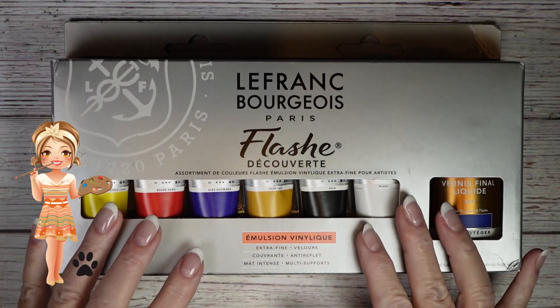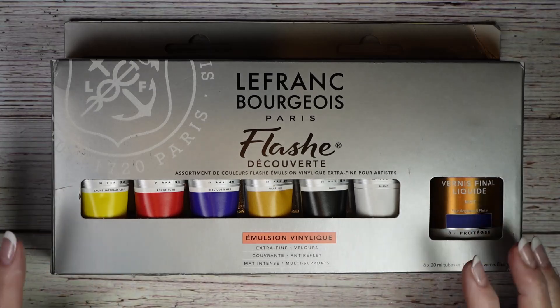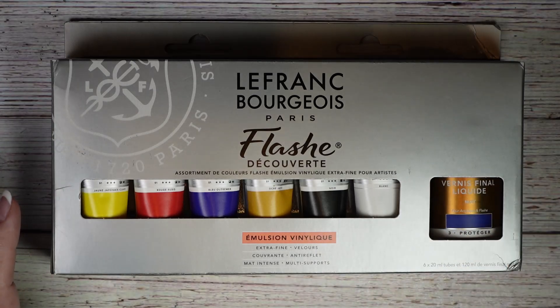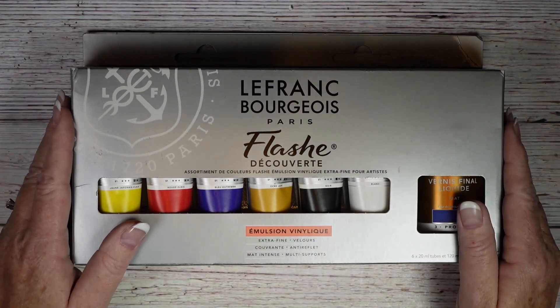Hey there! Wendy here with Jazzy Doodle Designs and today we're gonna do my November haul. And guys I got a lot — I got some really good Black Friday sales so let's get started.